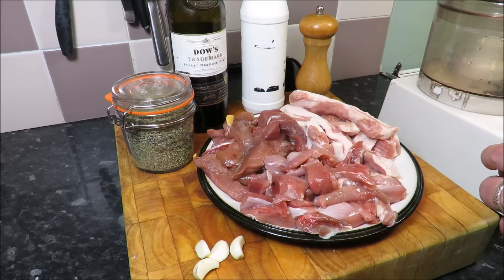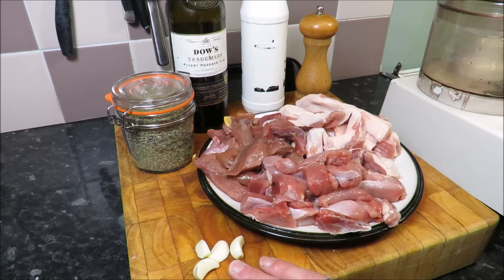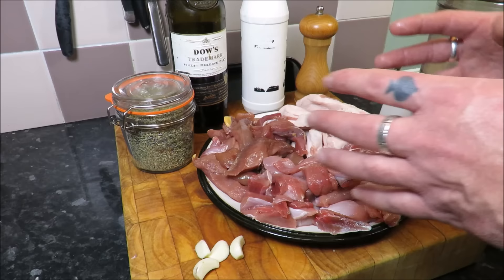This is a game country pâté — stunning. I've taken one of those pheasants and boned it out. I've got one rabbit which I've boned out — roughly three quarters to a pound each. I've got a pound of fatty pork shoulder or belly, just four garlic cloves, some herbes de Provence — you can just use thyme — a bit of port, salt and pepper. And that is it.